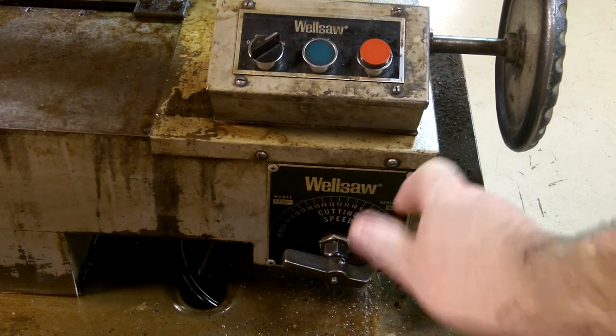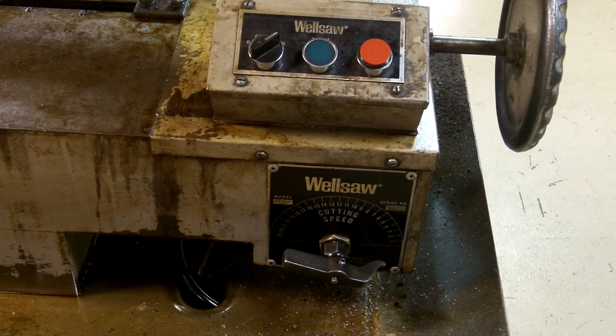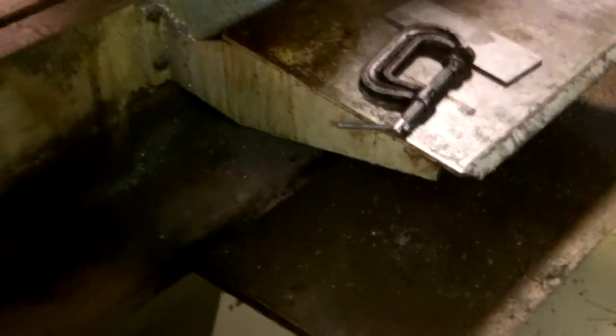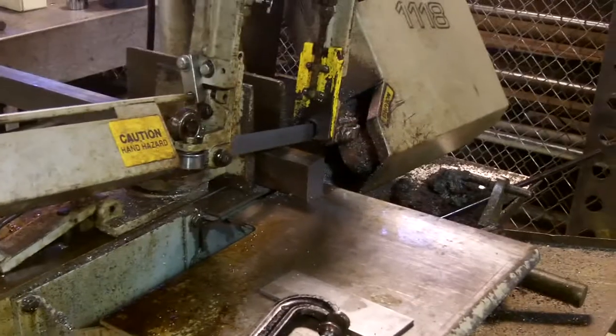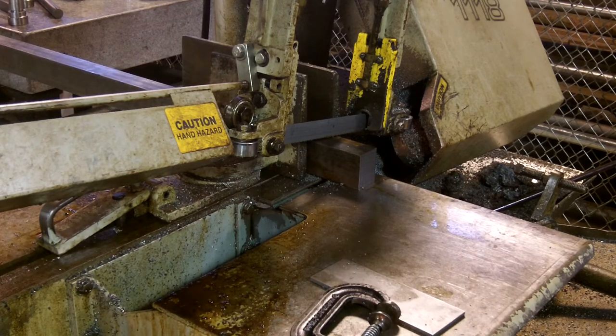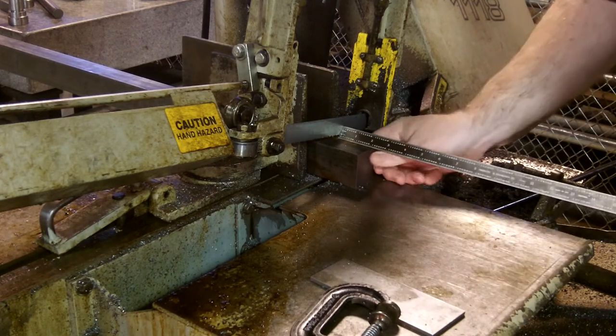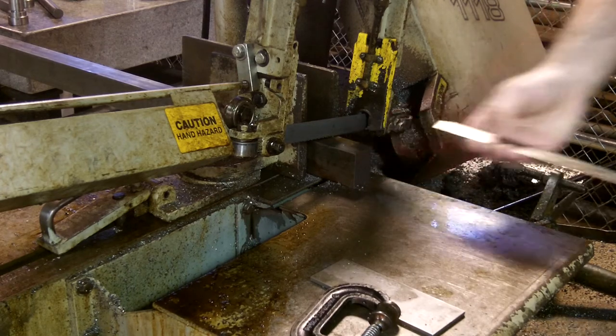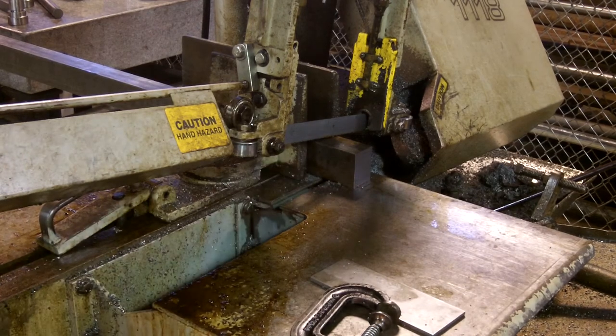Then we'll turn it all the way back to the right to where we want it. At this point we can adjust the amount of material from the saw and set our distance. This piece has been set for two inches of standout, so once we have it extended where we need it...